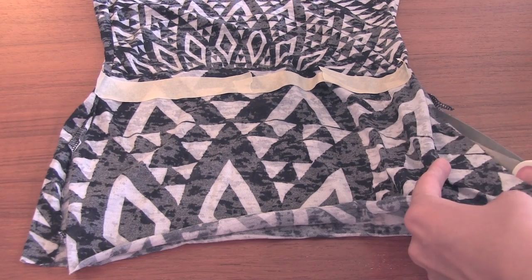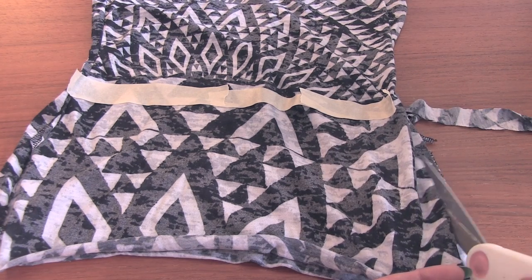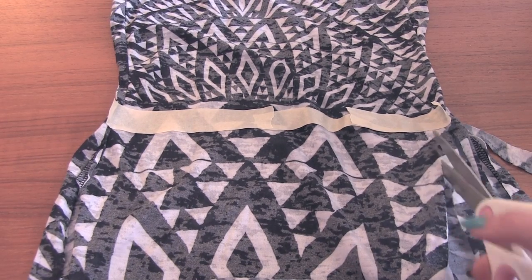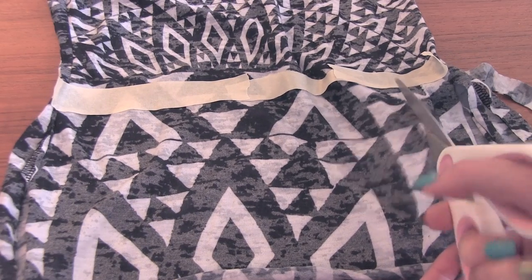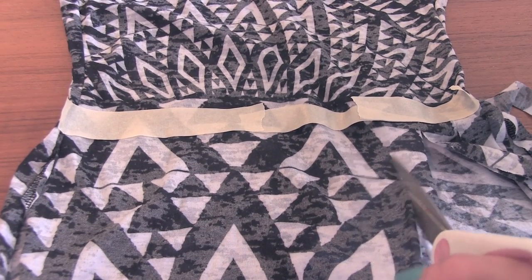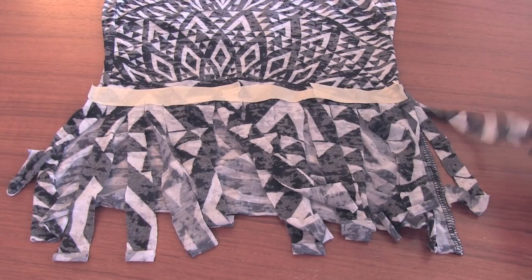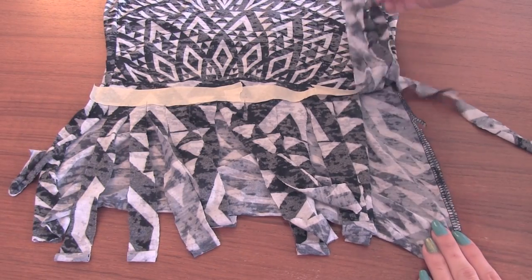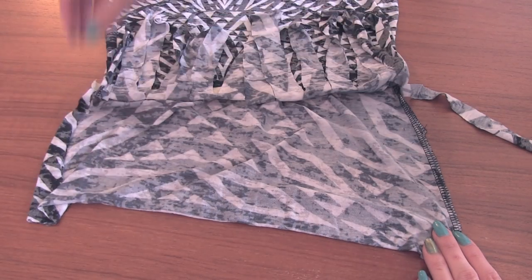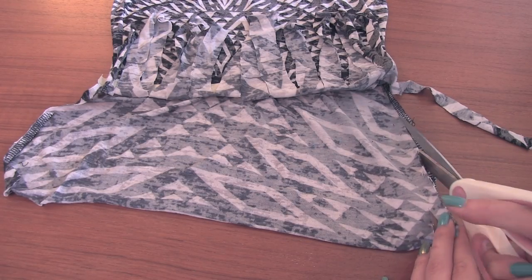I'm using my scissors to make fringe by cutting straight lines across the entire front layer of fabric. Only cut to the tape guideline and then repeat this across the entire front of the shirt. Once you have your top layer of fabric completely cut into strips, move them to the side and do the same for the back. I also like to remove the side stitches just to get rid of that.